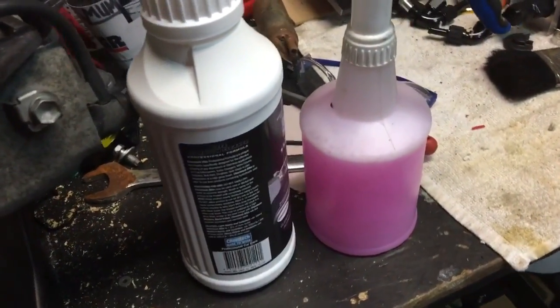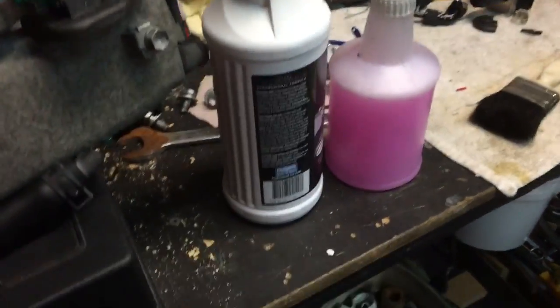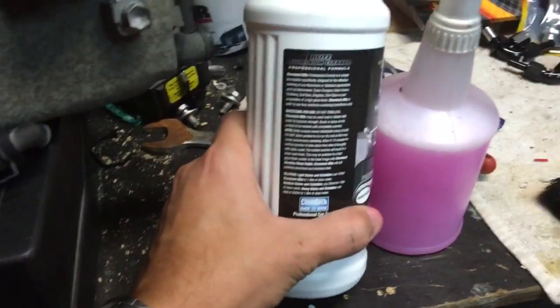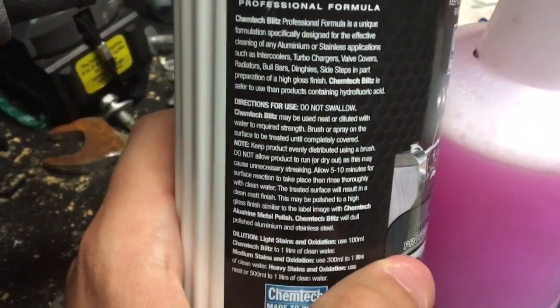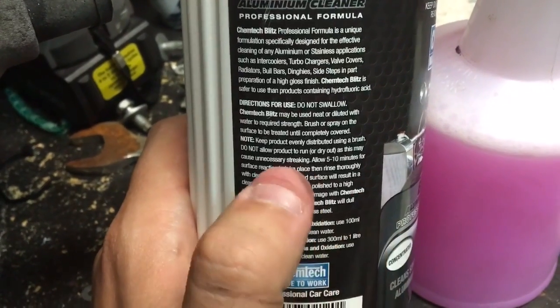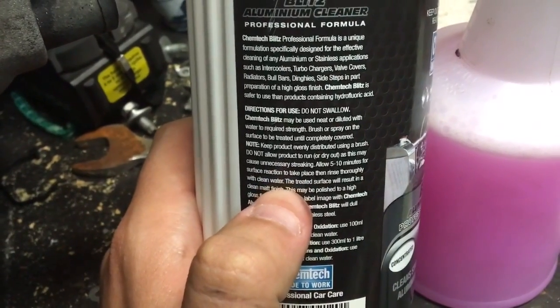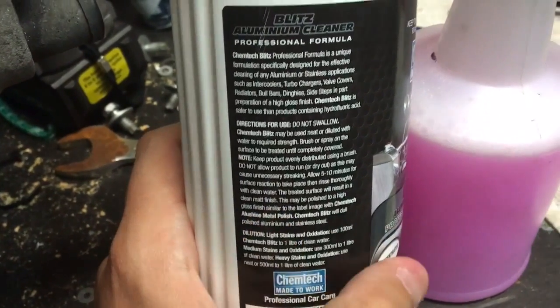I'll let it sit as per the directions — not much longer than five to ten minutes for the reaction to take place — then rinse thoroughly with clean water. The treated surface should result in a clean matte finish. All right, let's give it a go.